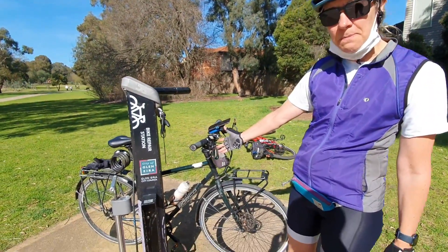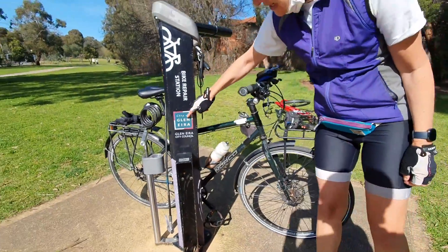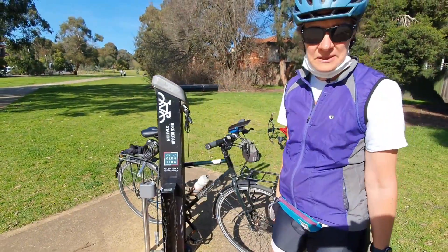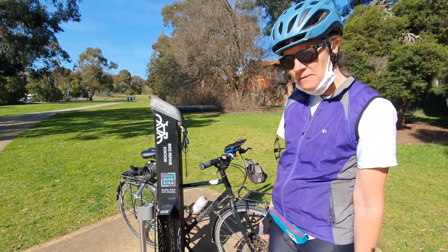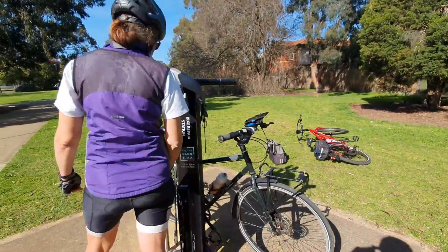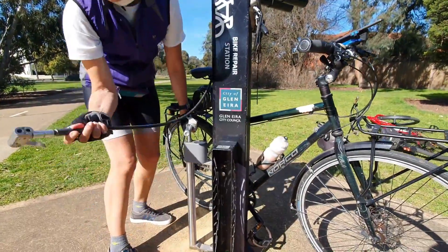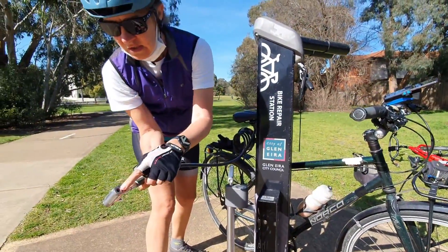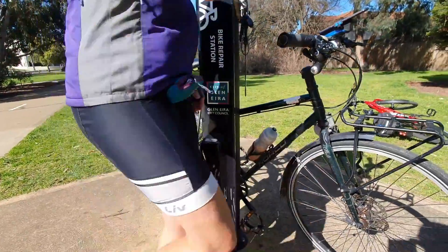You might have seen some of these bike repair stations around. Glenira City Council has installed a number of these in our parks. They're quite good if you need to pump up your tire — if your tires are a bit flat, this attaches to your tire and you can pump it up.